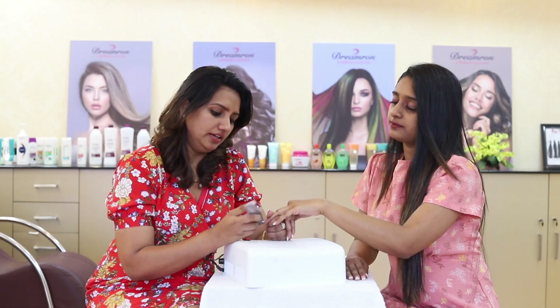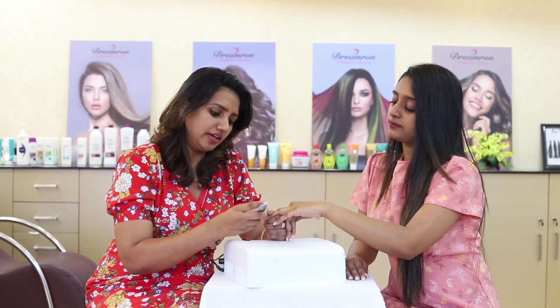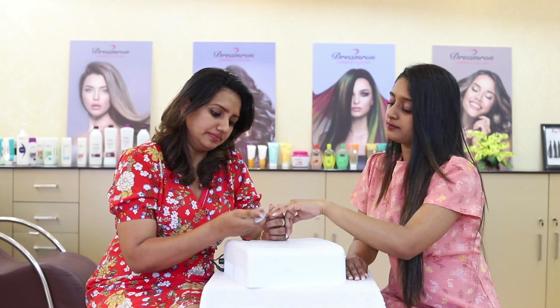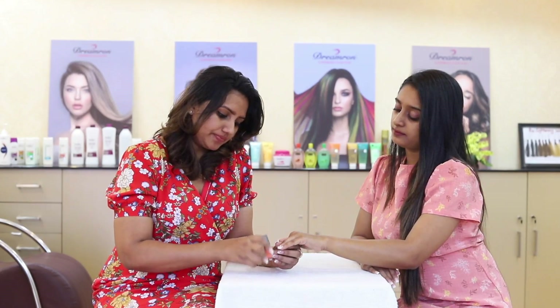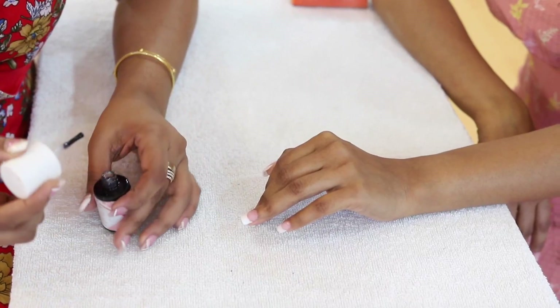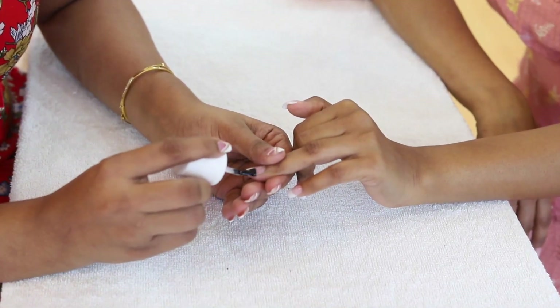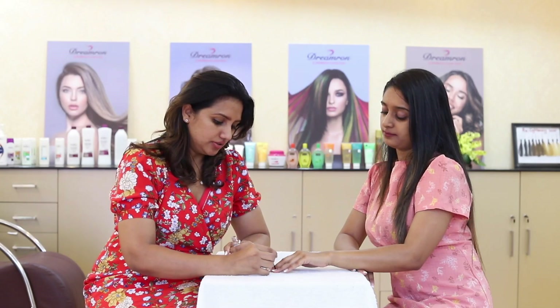You can use the shape of the nail. You can use the full nail. You can buff the nail. You can use the gel top coat. You can dry the gel top coat. You can use the cuticle oil.